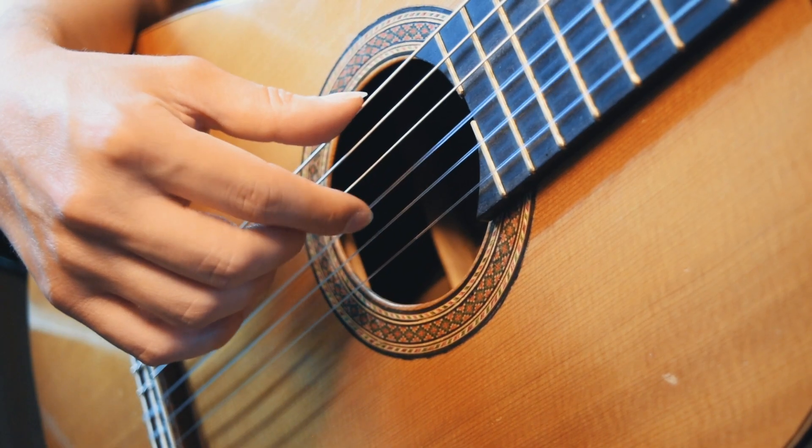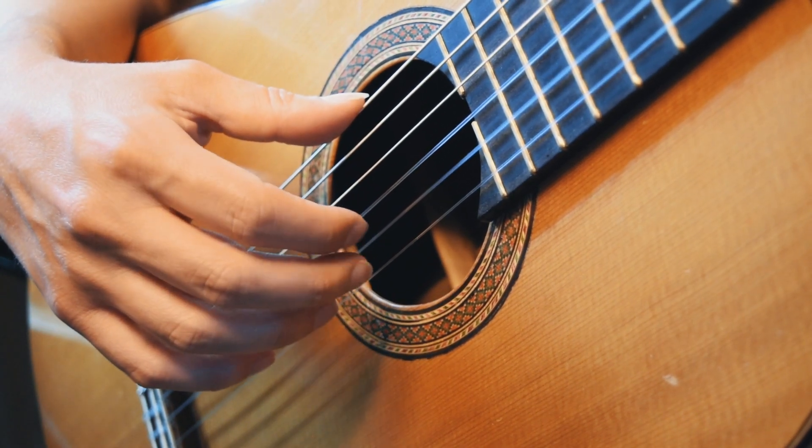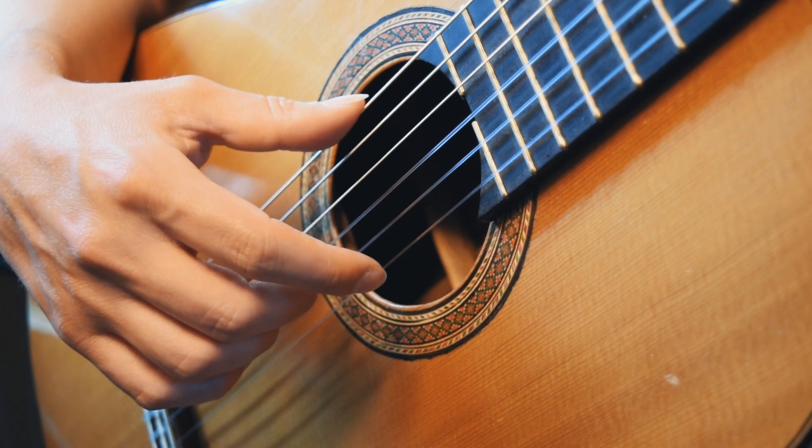Walking fingers is one of the most important techniques when playing guitar. It helps us to achieve a smooth and consistent sound. We use it in all styles of music, but it's especially useful when playing melodies.